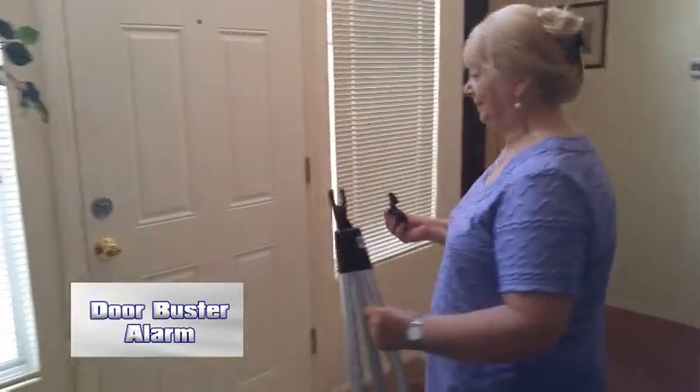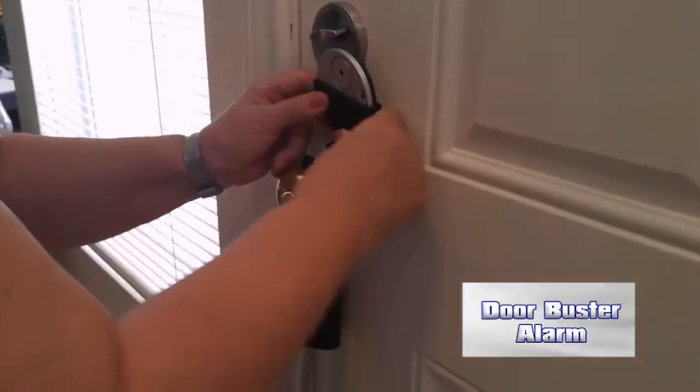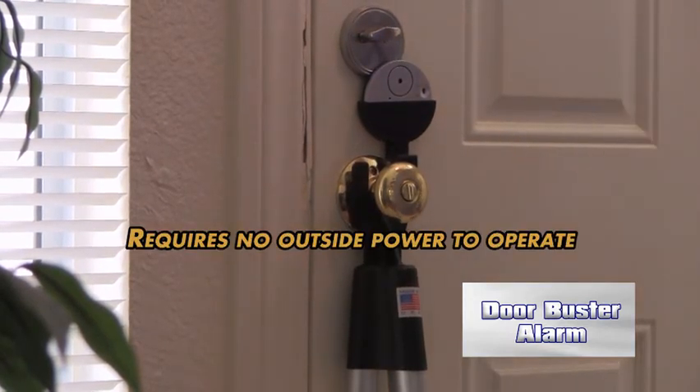I am 76 years old and I can do it. All you do is put it underneath the door, gently put it in place, put on the alarm, turn on the button and there you have it. All set to go. Complete protection.